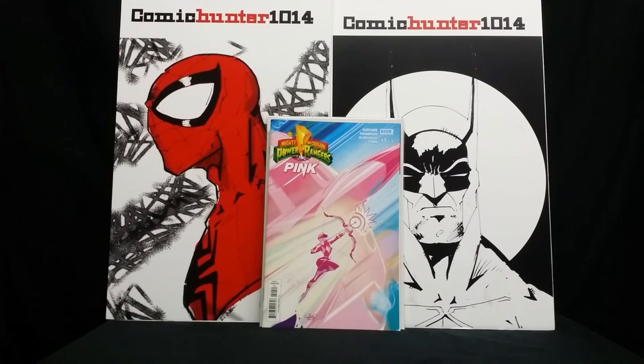Just wanted to give him props, give him some promotion, give him a shout out. If you guys need it, reach out to him — he's a good guy. This was my first press I ever had done and it was a great experience. I'm definitely going to go back to him again for some more presses, and I might get some books sent out to get graded as well. This is Comic Hunter 1014 saying thank you again, Daryl, for the amazing job you did. And for those of you guys and gals who need some pressing done, reach out to him. Cheers.